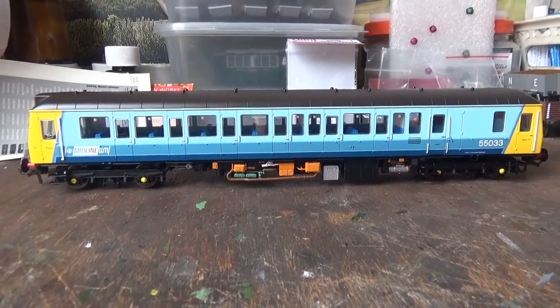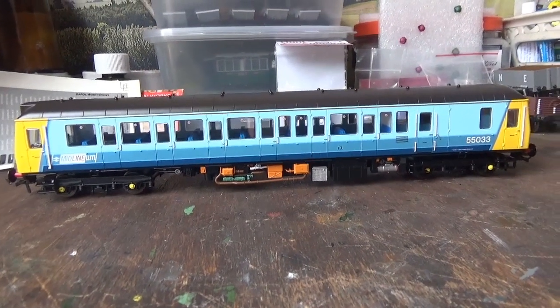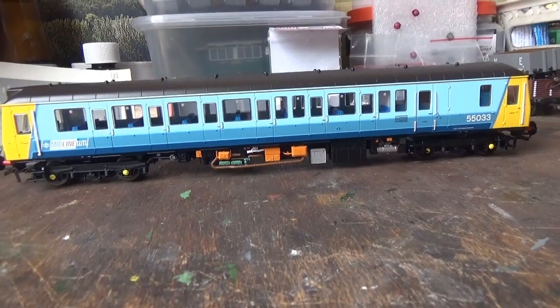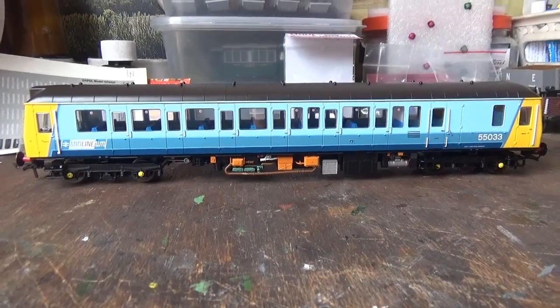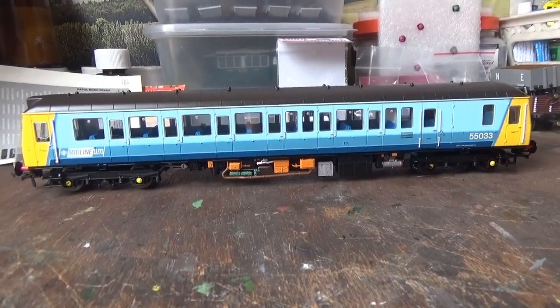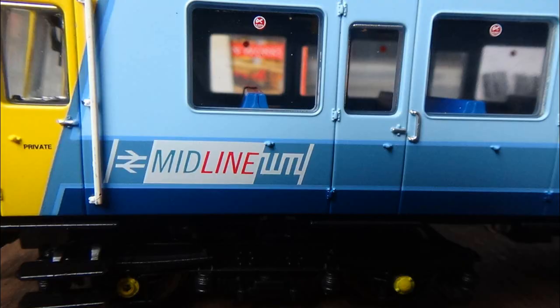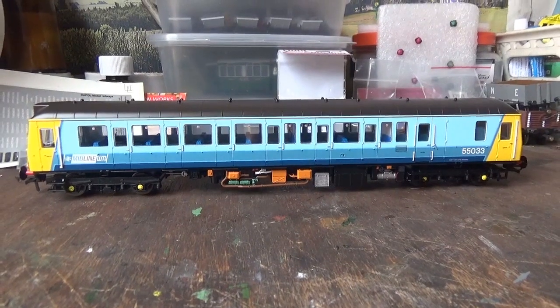The livery application is absolutely gorgeous. I love this livery - it's very attractive and stands out well. There are several different colours, all correct to the real livery. It's a very nice, even and smooth finish with no errors in the paintwork at all. The Midline logo and the running number of the unit are crisply applied on the body sides.